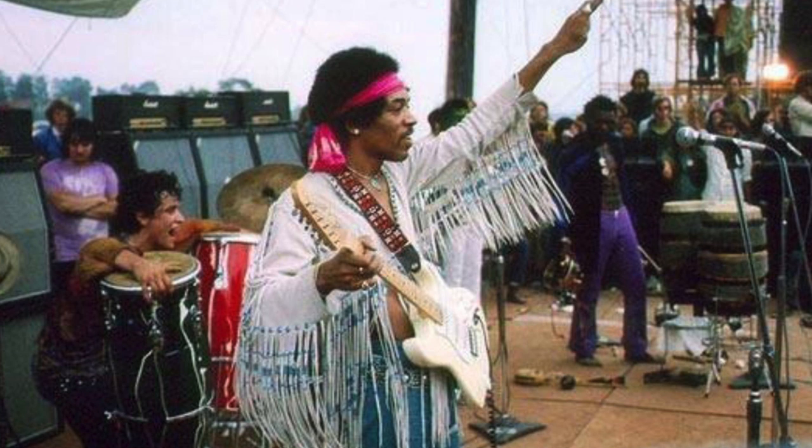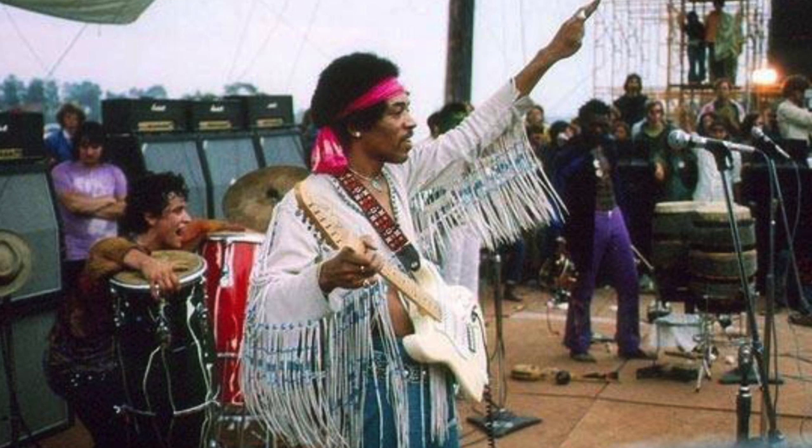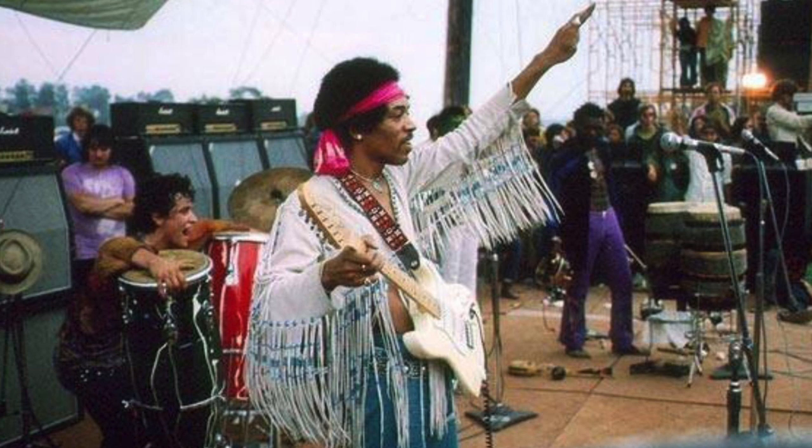According to Mitch Mitchell, Jimi's drummer, Hendrix purchased this guitar from Manny's music store in New York in 1968. Based on the photos available, the Woodstock Strat was probably used from around late October or early November 1968.